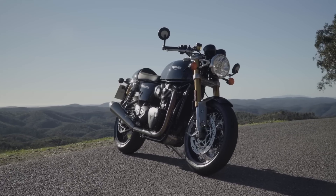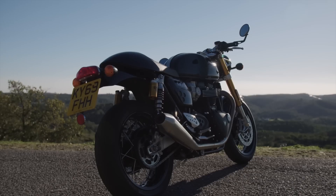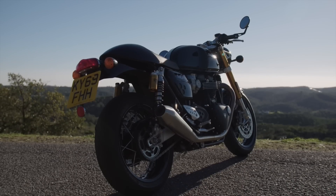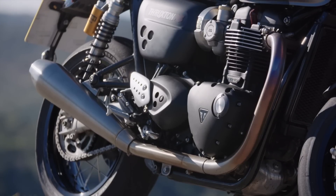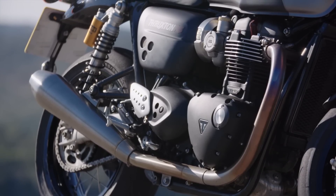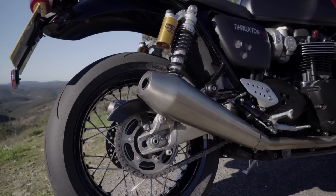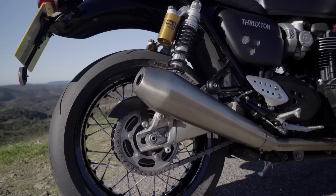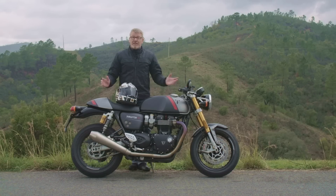There are more blacked-out elements on the new model — for example on the back. On the Thruxton RS, several components like the rear suspension shrouds are now black. And very beautifully — I really like this — the spoked wheels are now black-anodized, which gives the whole thing a bit of a darker, more aggressive look. Much more has been done technically, of course.